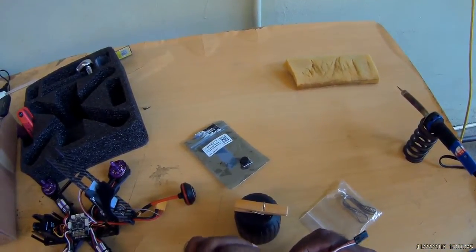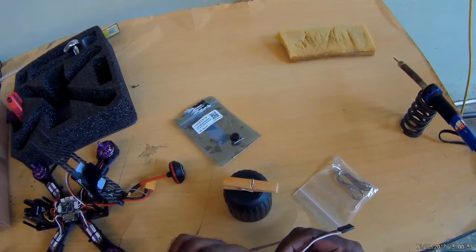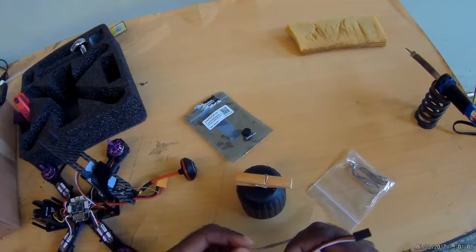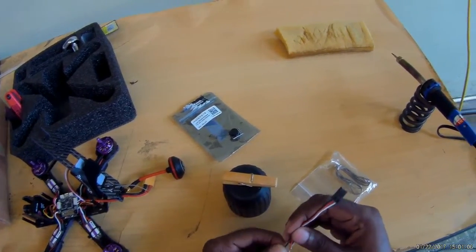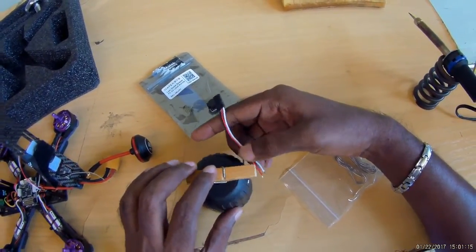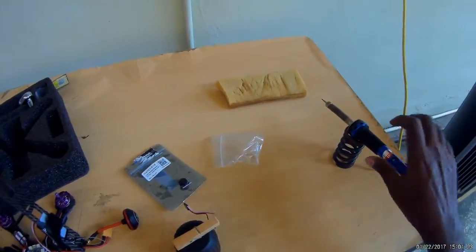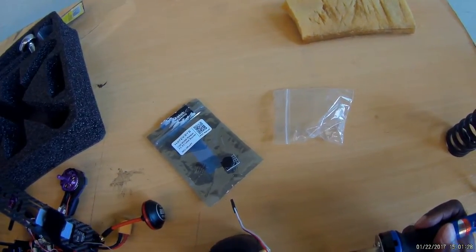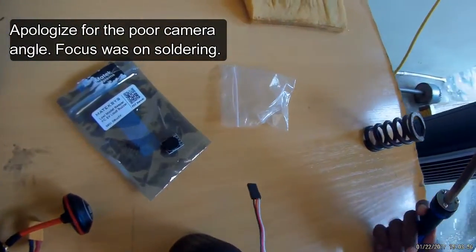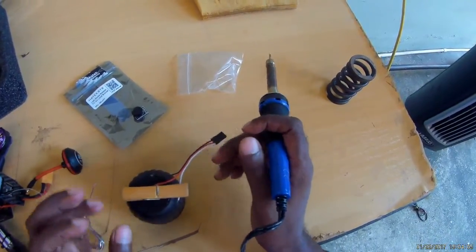So what I'm going to do is just tighten up these wires and try to tin them. You don't want any of these wires to be strained. Tighten it up, put it into my helping hand, tighten it up, put the solder. Remember, I said I had no experience with solder, so forgive me if I'm doing crap. Just heat the wire and turn it up.